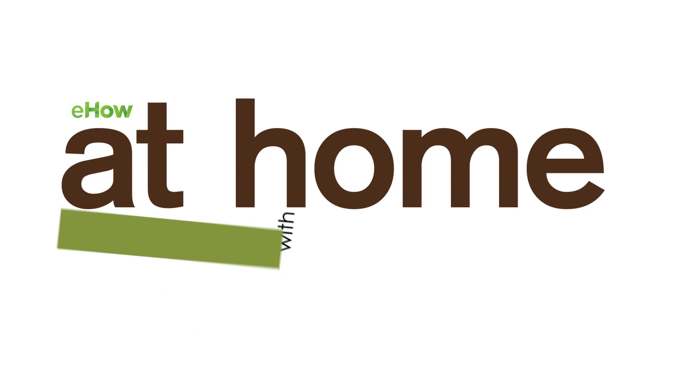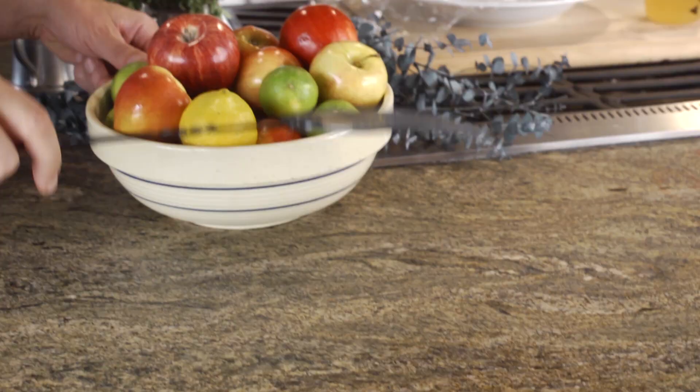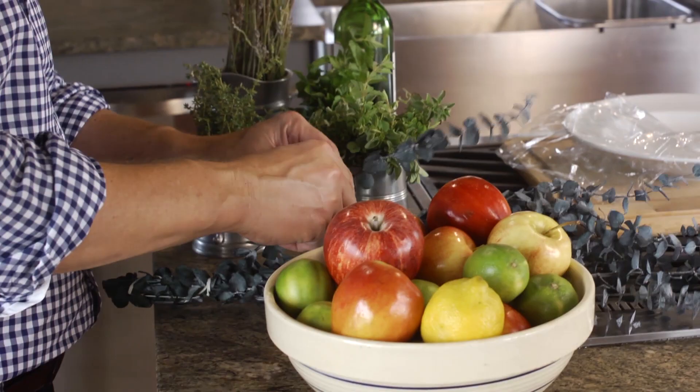Let me show you how to keep fruit flies on the run and out of your life. I really find fruit flies annoying. If you keep fruit around, they just show up, seemingly out of nowhere. But there are some ways you can repel them.